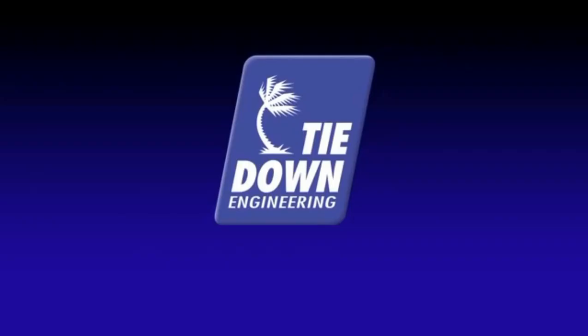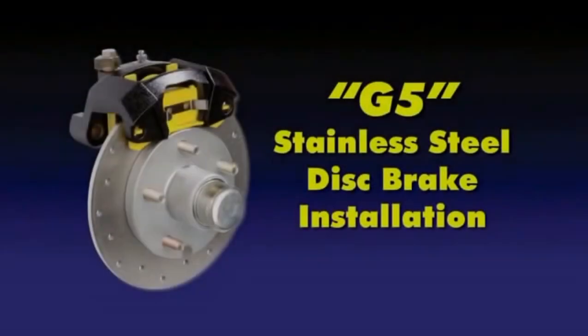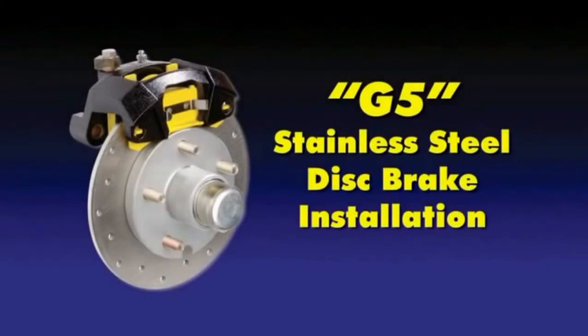This video reviews the installation of the G5 stainless steel disc brakes for trailers from Tie-Down Engineering.